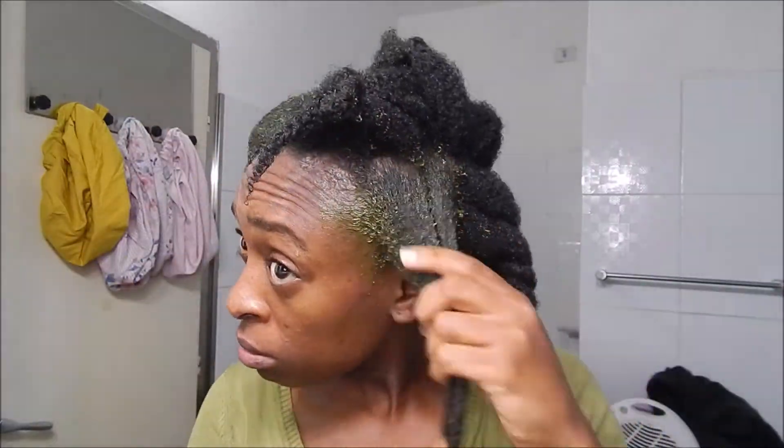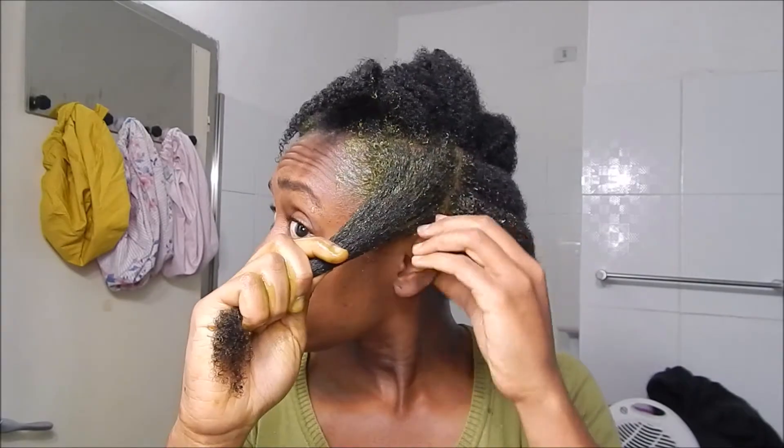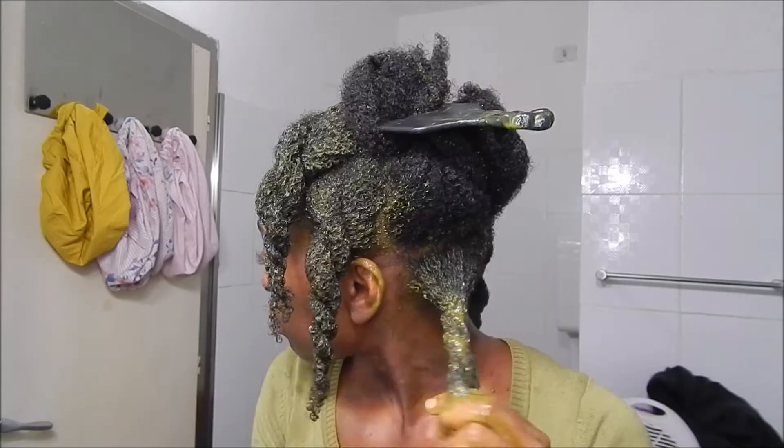I can feel between my fingers the slimy texture of the fenugreek, but it wasn't able to really win the battle — I can feel it, but it's gentle. The hair is completely covered now with this rice and herbs mix.